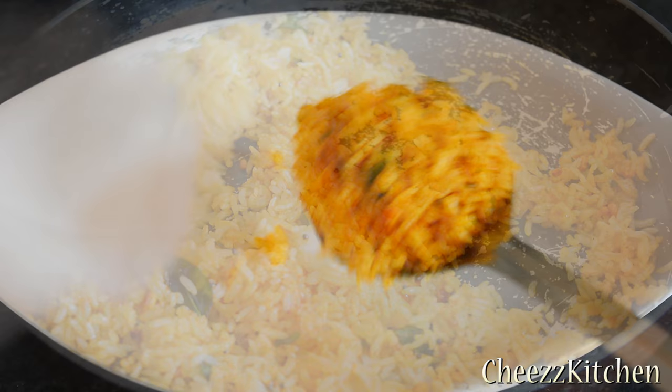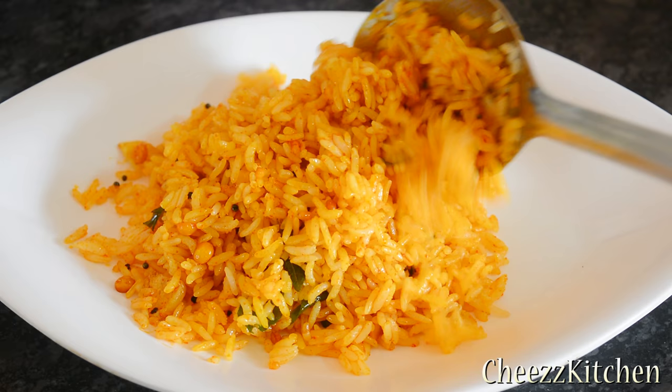Now if you want it spicy you can add more, if you want less spicy you can add less. The recipe is done — isn't it so simple? I hope you guys try it and I'll see you in my next video, take care everyone, bye!